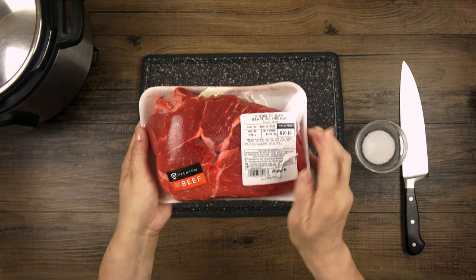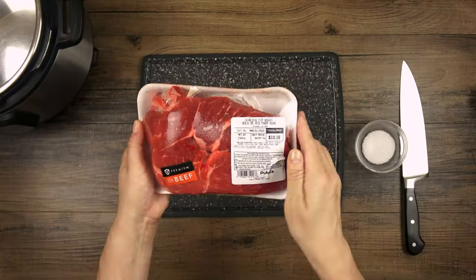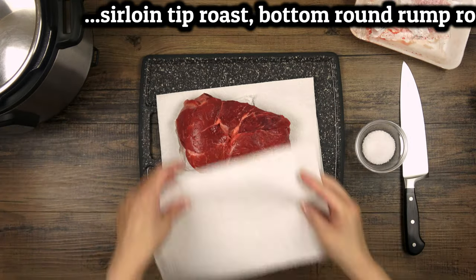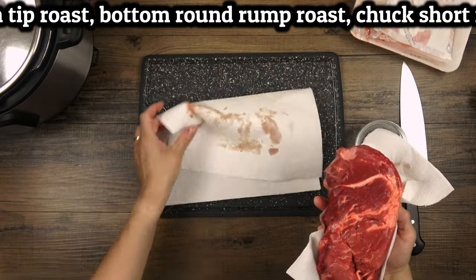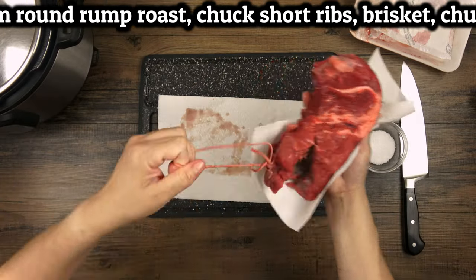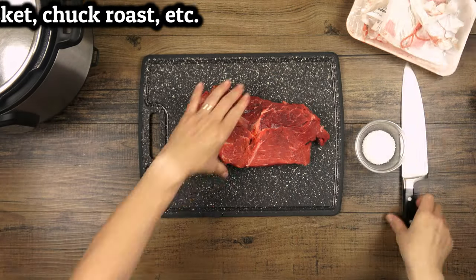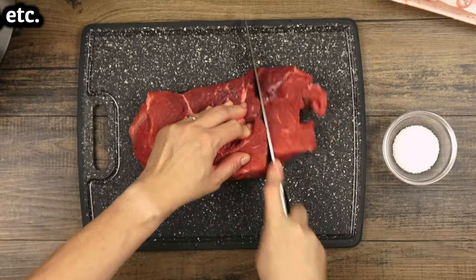I found this beautiful sirloin tip roast on sale at the store today, but you could also use other roasting or braising cuts like bottom round rump roast, chuck short ribs, brisket, or chuck roast. Avoid anything too lean because we do want some fat. Look for a two to three pound roast that's a good deal on the day you shop.